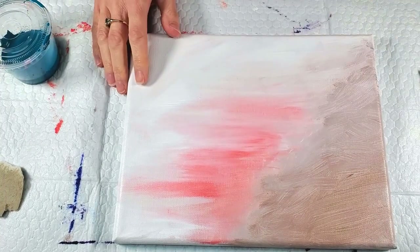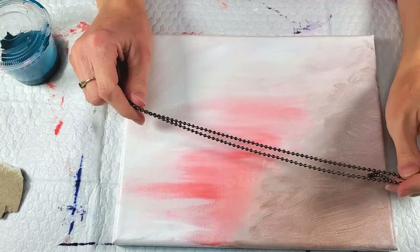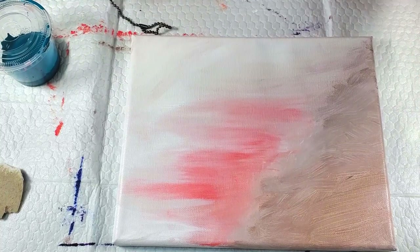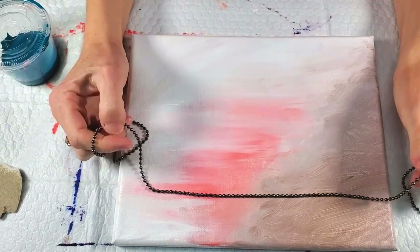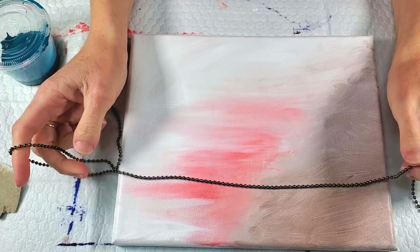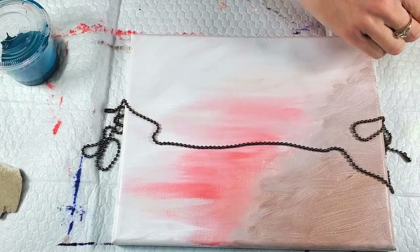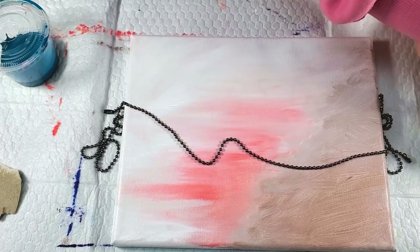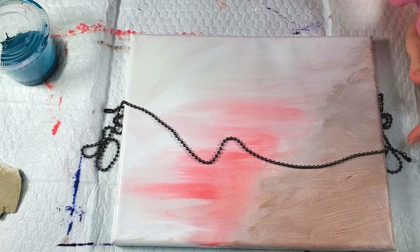So I'm going to do something I've never done before — I'm going to do a dancing chain pull. I've done a dancing string pull before and I'll link to that in case you haven't seen those. I love them, but I also like the way chain pulls look, so I'm going to see what happens when I do a dancing chain pull. I've actually had this chain for a while; I don't remember why I got it.